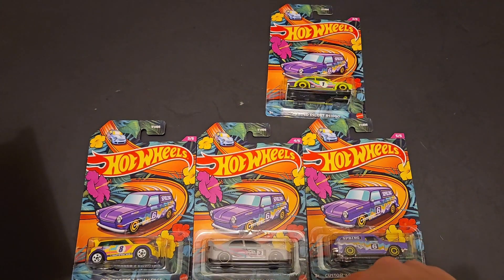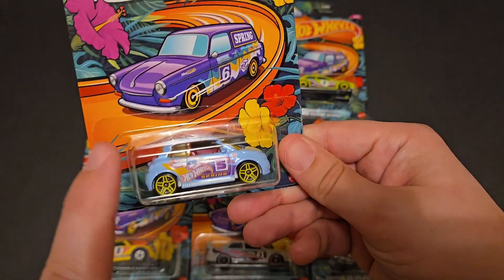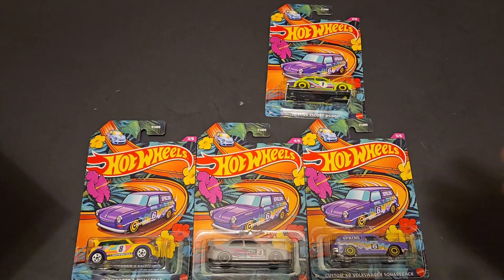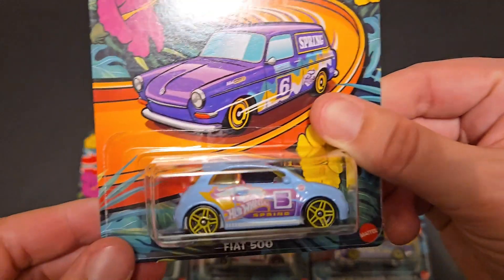The Subaru is awesome, the Mini is awesome, the Ford is awesome, and the Fiat is actually really cool too. It reminds me of a Super Treasure Hunt from back in the day — the regular version had those yellow wheels. And then you have the Squareback. If you're a Volkswagen collector, you've got a chance. So let's go ahead and open these up.